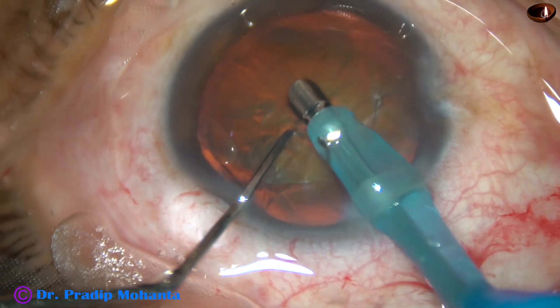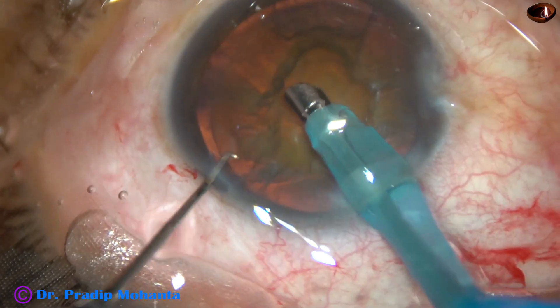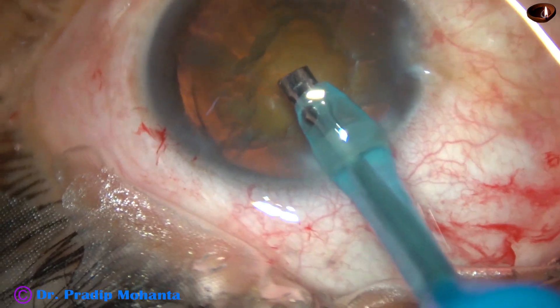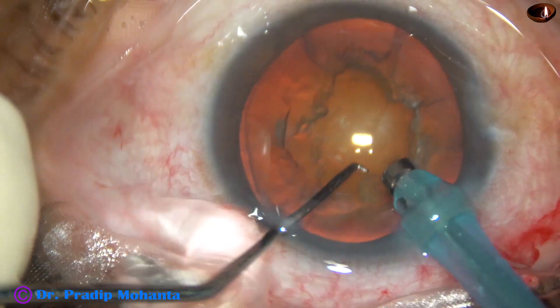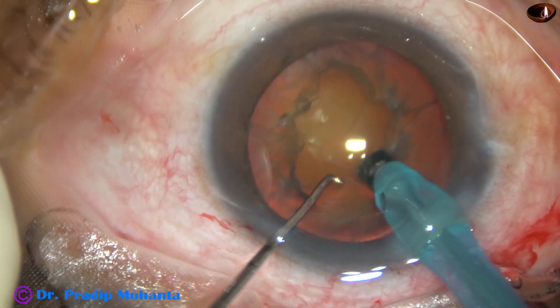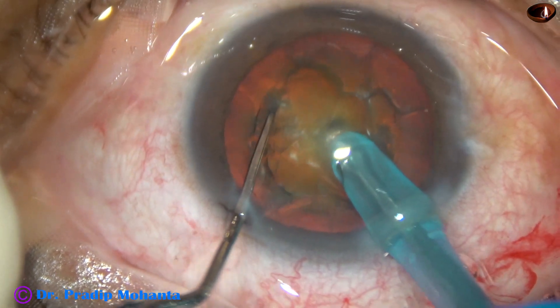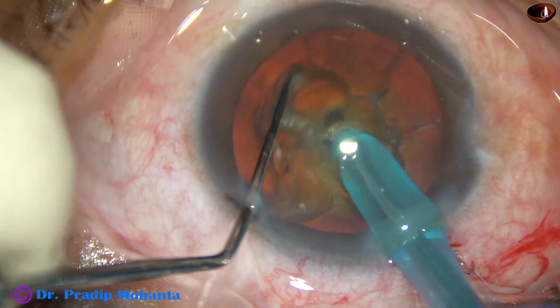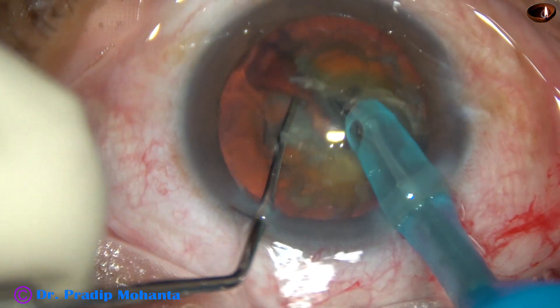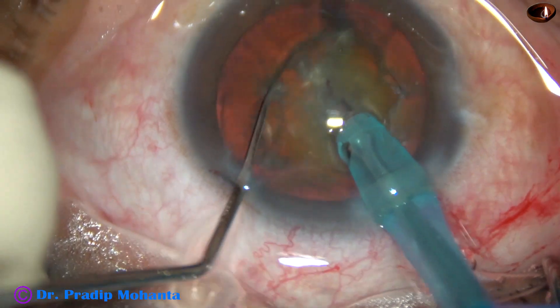Some superficial cortical matter is removed. See the submarine chop — the phaco needle is rotated, bevel is up towards the cornea now. It is buried into the substance of the nucleus and goes through the nucleus towards the opposite equator, just like a submarine moves through water. Then it is chopped, and this is a nice crack.